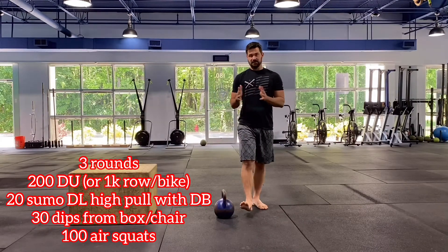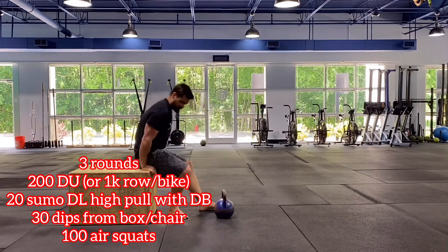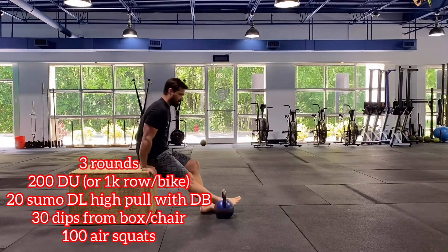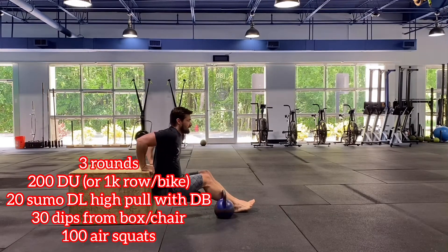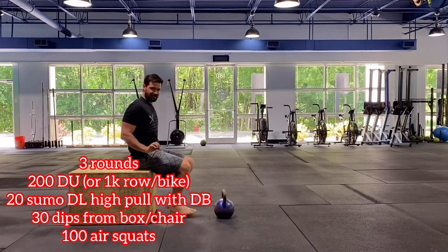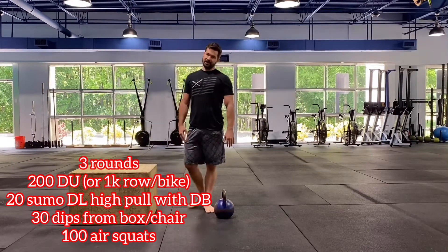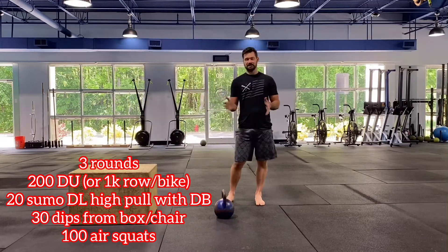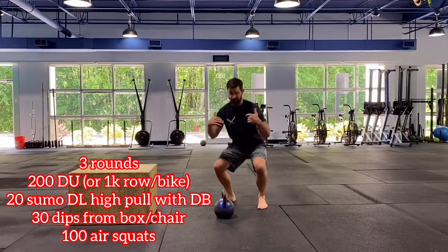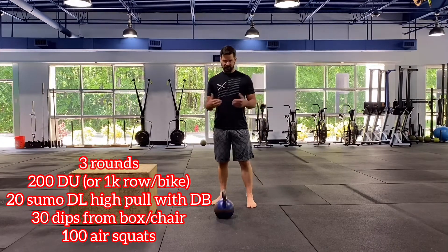You have 20 sumo deadlift high pulls. Right after those, we have dips — a box, chair, anything you can get your hands on. Make sure your elbows go directly back, keeping your body nice and close to the bench at about 90 degrees, then back to that lockout. Then we have 100 bodyweight squats. Try to cruise through those at a decent pace going unbroken — if you have to, shoot for 25, give it a quick rest, and get into that next set.